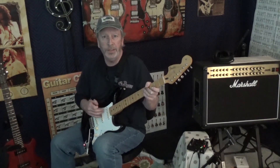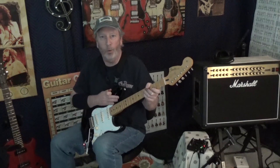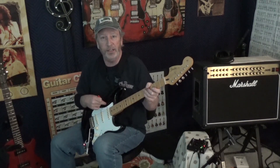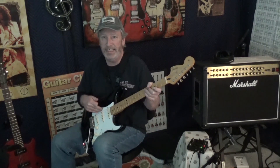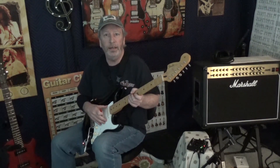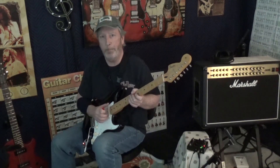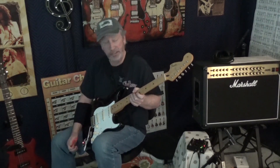This is what Jimi Hendrix used at Woodstock. He had a 1965 Olympic White, and he had a black one just like this, but they have the same pickups — Fender Vintage 1965. These things are fantastic. They sound great clean, nice and punchy with a little bit of overdrive, and then they're just balls-out when you put on heavier overdrive. Just fantastic pickups.